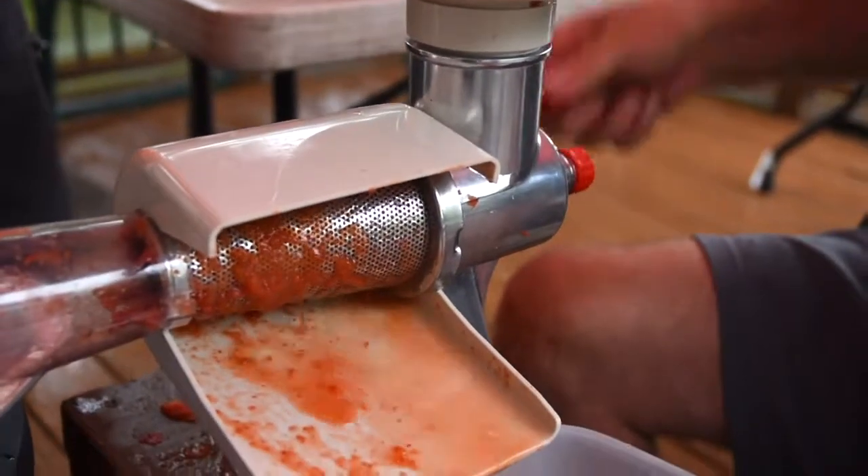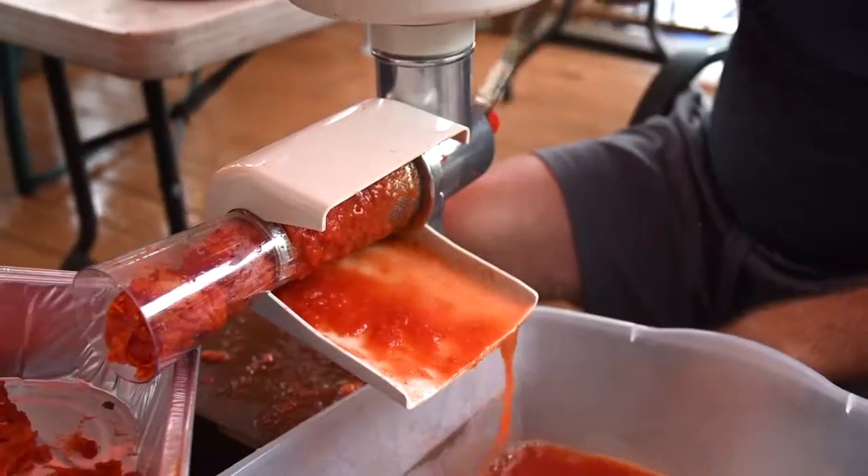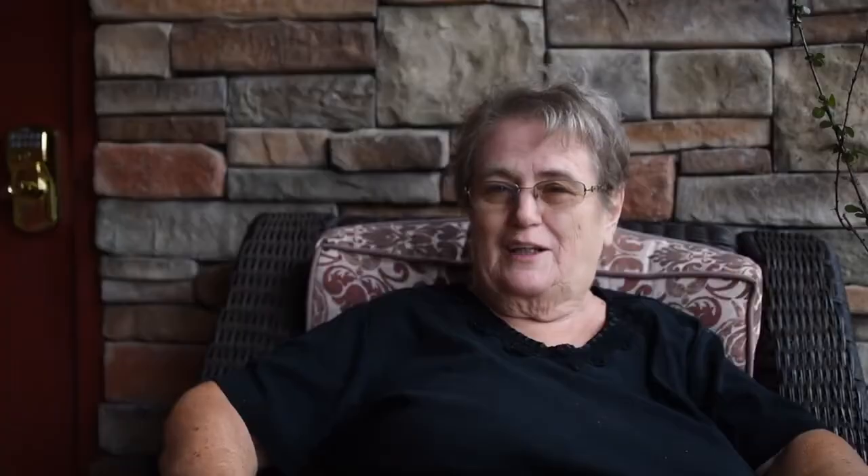Then we put them in the machine to crank and make the pulp — a machine that takes all the juice out of the tomatoes and throws away the skins. The machine we have, you have to crank by hand, and if you had to do that it would take forever.